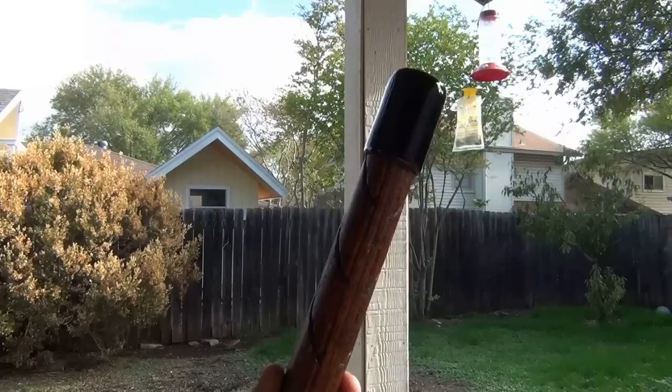Everyone knows how to paint. I picked up some flat black camouflage, taped this off a bit, and I'm just going to spray the cap. It's easy as one, two, three. I'll let that dry up now.